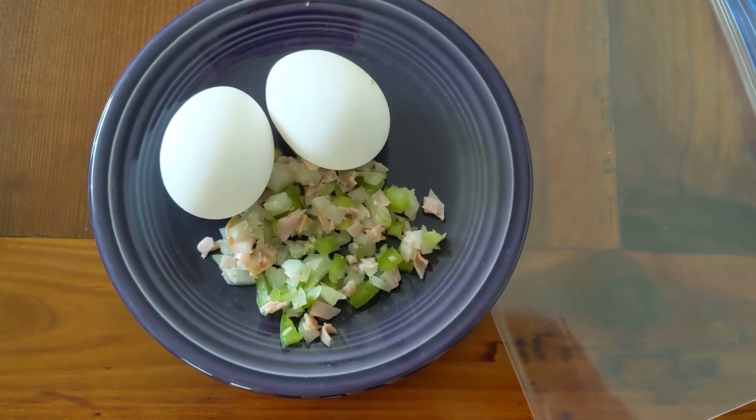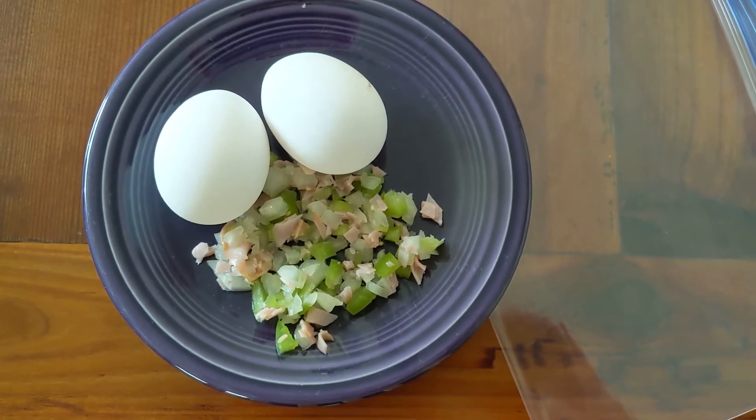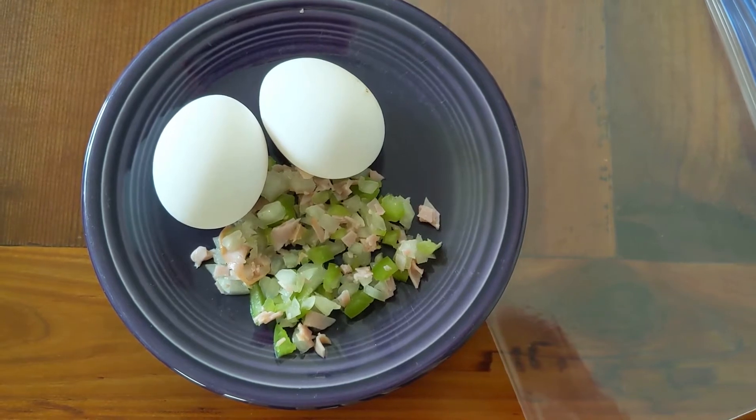First you want to dice up whatever you want in your omelet. I've got some peppers, onions, and ham diced up here. Two or three eggs, depending on how hungry you are.